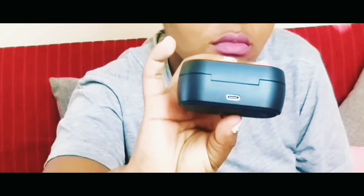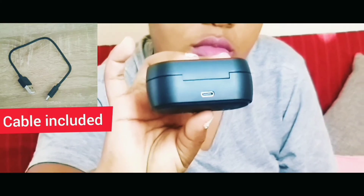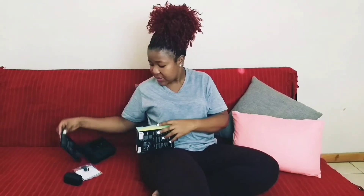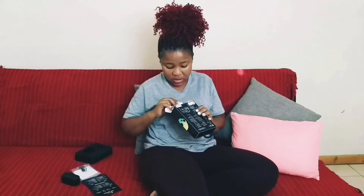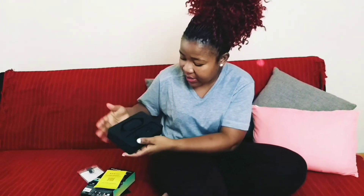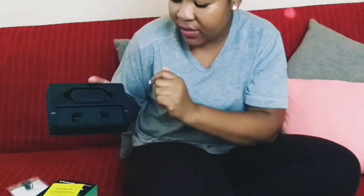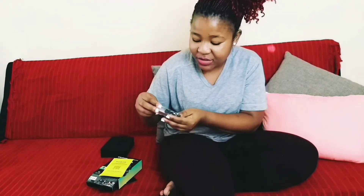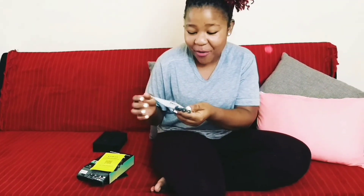Behind there — as she's showing you now — that's the USB Type-C that you use to charge the case. This was inside the box — this is like a manual. The case was in there, the earbuds were inside, and it came with extra ear tips. So if you've got small ears you just swap them, or if you've got big ears you put the bigger ones.